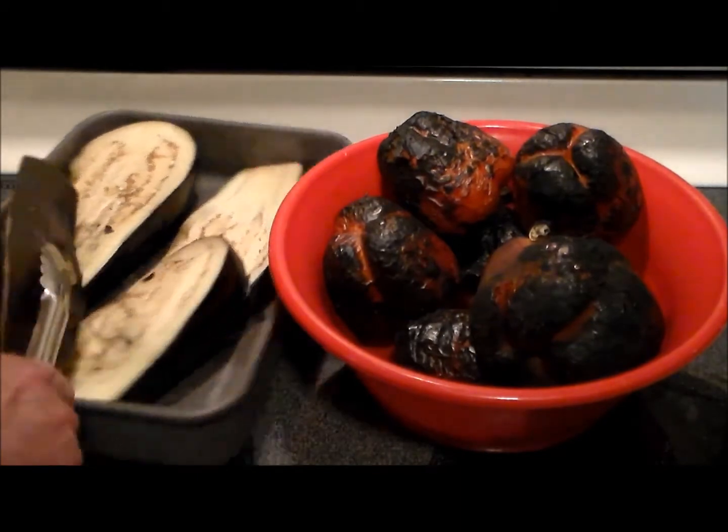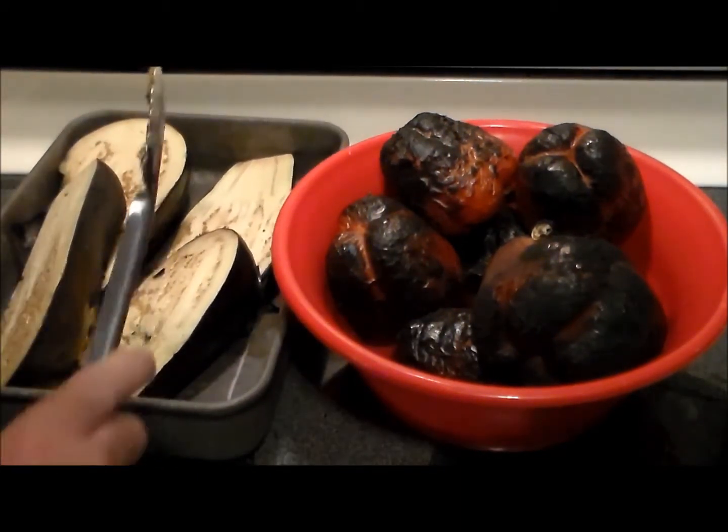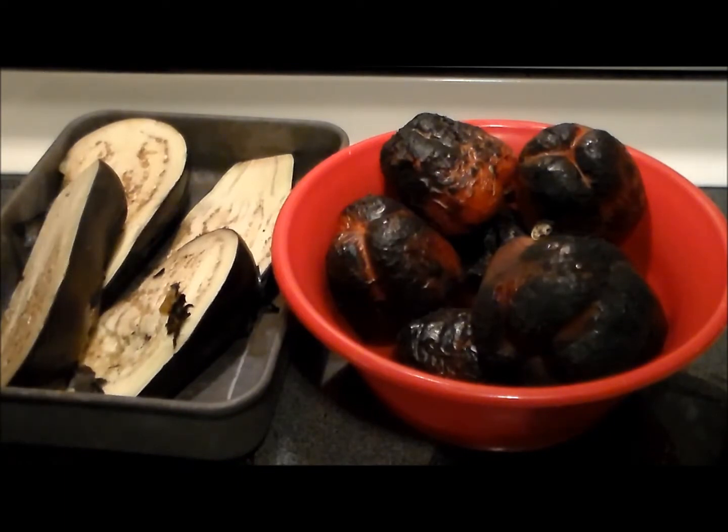We've got a good char on the vegetables — they were over charcoal and a chunk of apple wood. Now we're going to wrap them up and let them cool off so we can peel the skin.